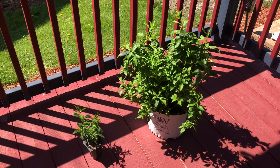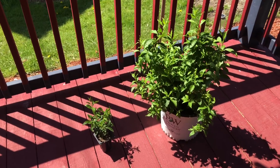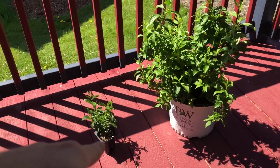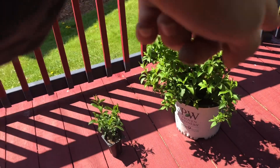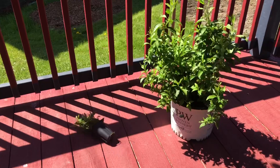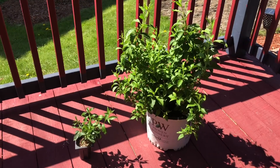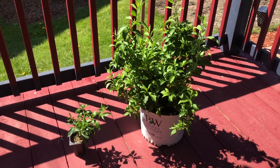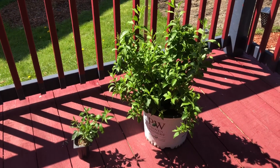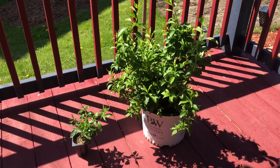So these right here are both forsythias. We all know forsythias — they go crazy, they get bright yellow flowers in the springtime. This one is called the Show Off forsythia. The one in the biggest container is called the Show Off — it gets five to six feet tall and it is beautiful. It doesn't get wild.